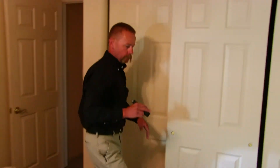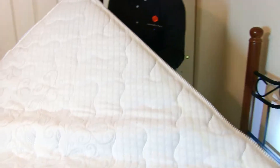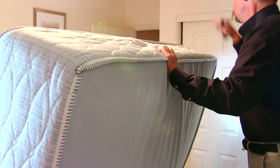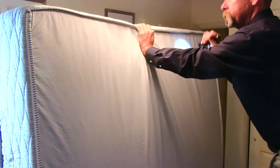Coming around I'm going to check the piping all the way around the bed. Once I've done that I'm going to lift the mattress up and out of my way, and I pay special attention to the piping in the back as well as under here — the bottom side of the mattress.